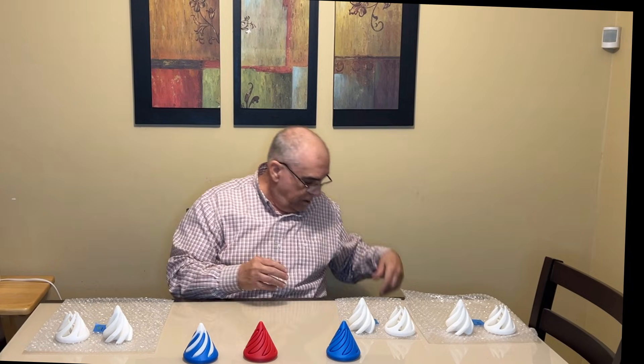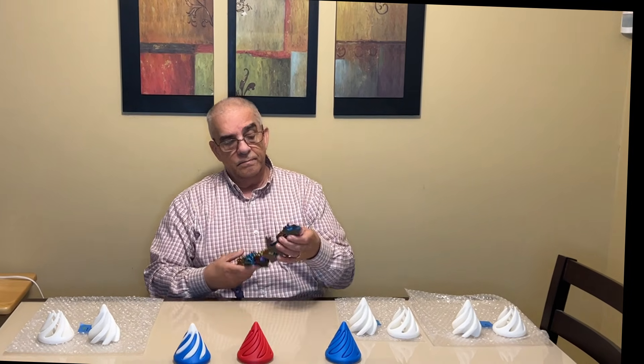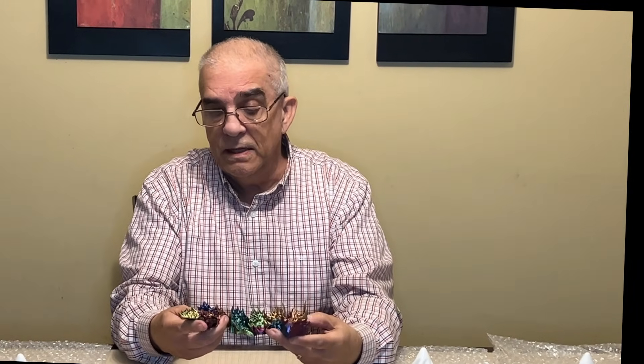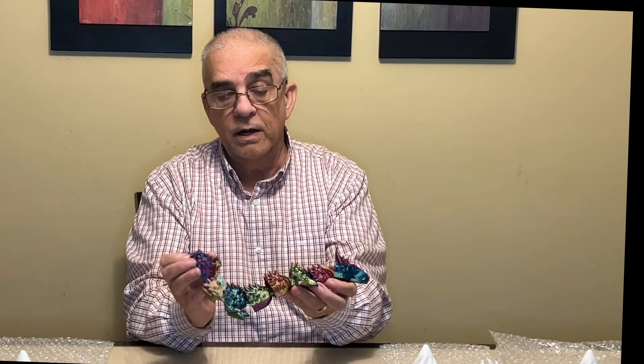One more thing before I sign off — let me show you what else I printed on the S1. I printed a little flexible dragon, and you can see this came out beautifully. Again, this is in record time. If you do one of these on the Bambu it's going to take you several hours — here it only took a couple of hours.